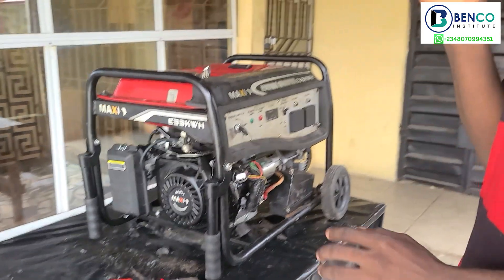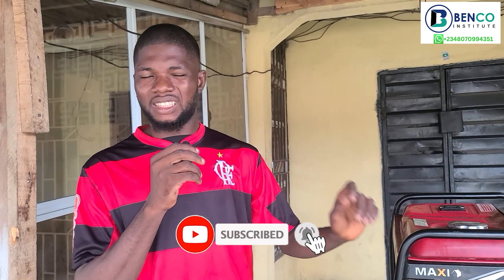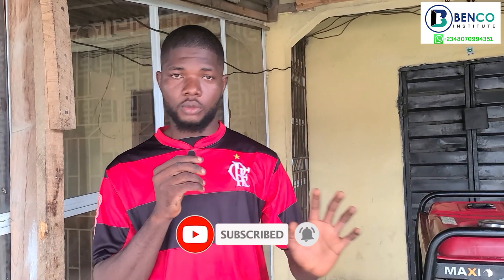So guys, that is it from us for this particular video. If you haven't subscribed to this channel, I really do not know what you are waiting for. On this channel we drop everything that relates to generator repairs, maintenance, and even troubleshooting. We've been able to reach a lot of people through this and many have come back to appreciate us. If you are new to this channel, please do well to subscribe and turn on the notification bell so when other videos are posted you are among the first to see them. Kindly share with friends and family so they know what we are building on this channel.